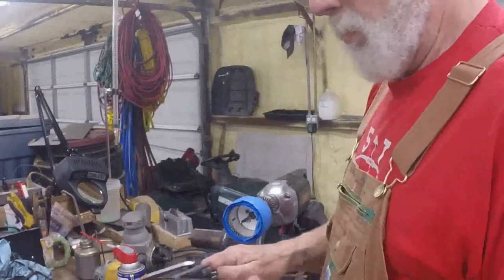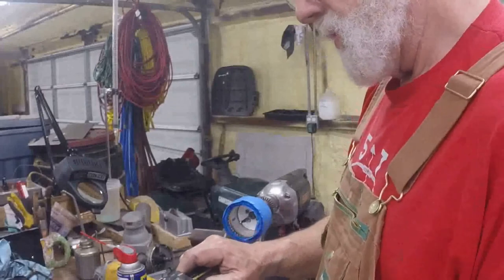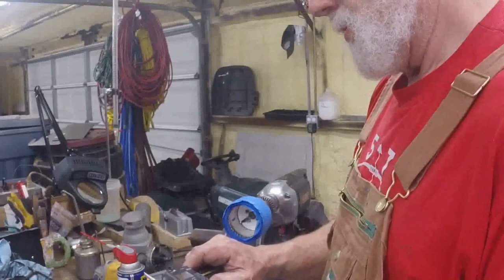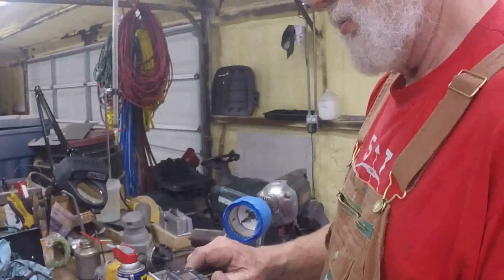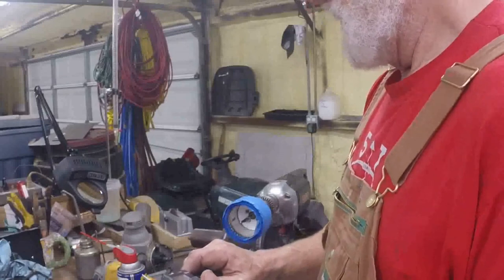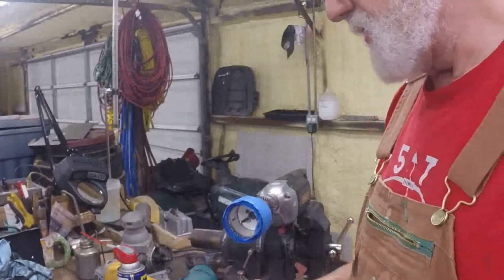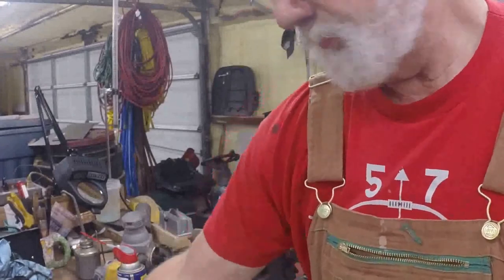Measuring it again, I've got it down now to about 3.82. Remember I measured my seal groove at 3.77, so I've got about another 5 or 6 thousandths to go. I'm going to finish that last little bit by hand.